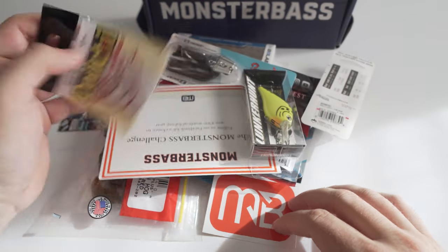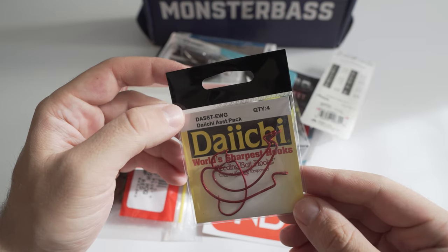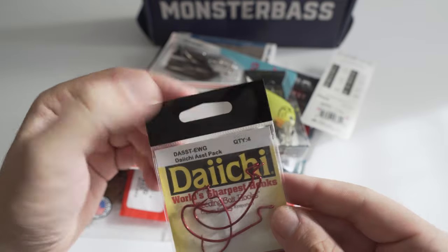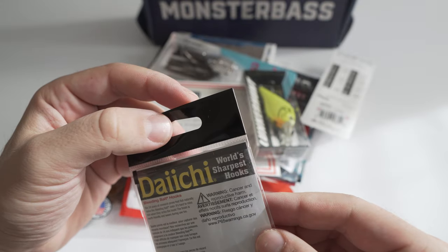First thing we got here is some hooks — looks like we're gonna use these for some Senkos. This is a four-pack and it did not tell me what size they are.